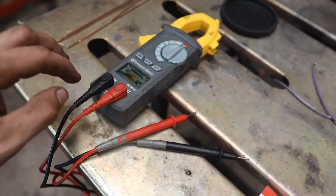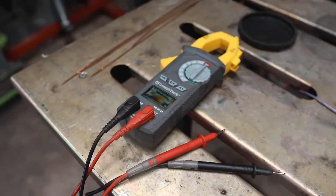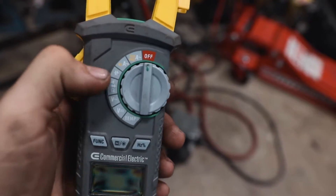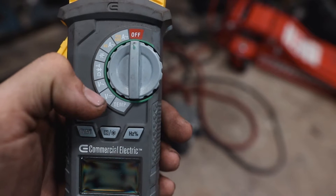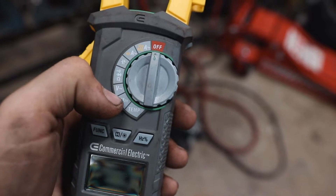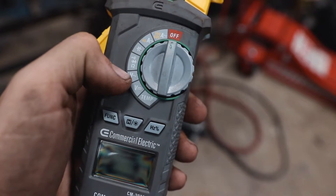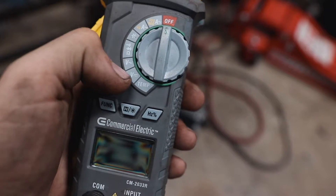I'm not a big fan of the super cheap $10 ones. I do like this one a lot so I'll leave a link in the description. The symbols we're going to go over today: the V with the solid line and dotted line underneath is DC voltage — that's what you'll use when troubleshooting a car because batteries are DC. The V with the squiggly line is AC voltage, which is for houses or construction, not for cars.